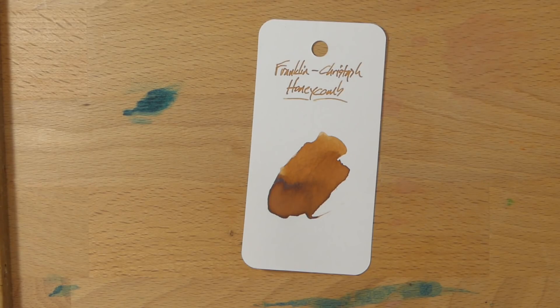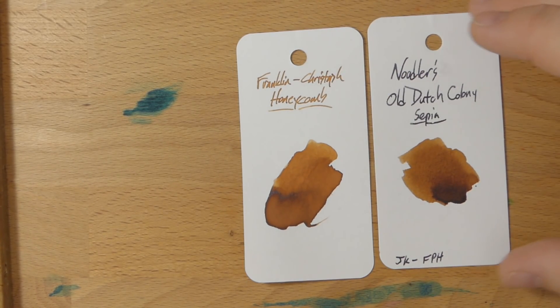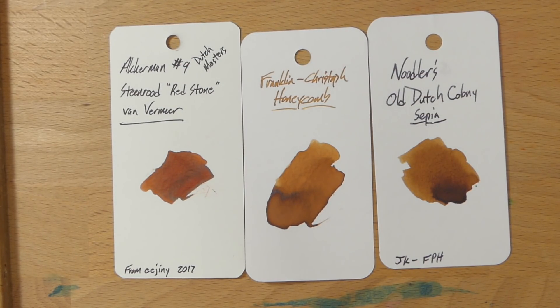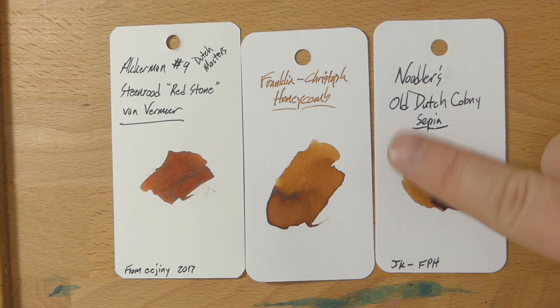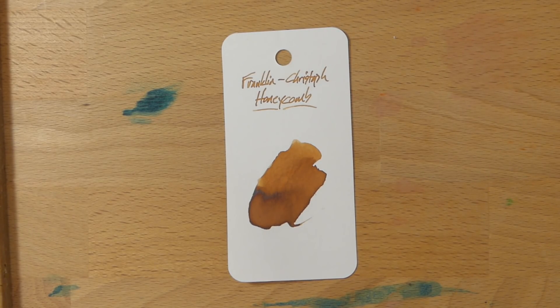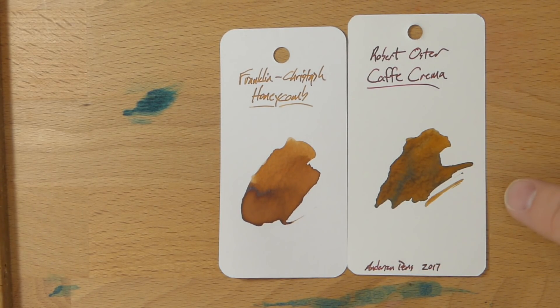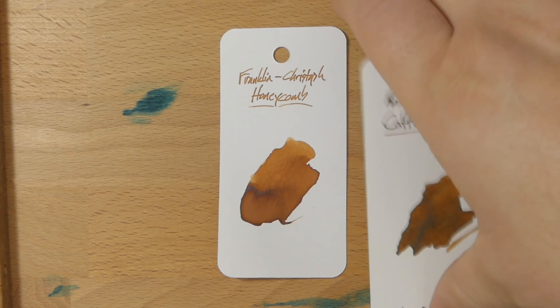Now let's get to some that look really fairly close. Here's one most people probably don't have — Noodler's Old Dutch Colony Sepia, a Fountain Pen Hospital exclusive. And here's Akkerman No. 9, Redstone Stormvogel van Vermeer — this one's clearly redder. And then Robert Oster's Cafe Crema, which is sort of a coffee-and-milk color. It's a bit darker than Honeycomb, so if you like Honeycomb but wish it was a little more brown, maybe Cafe Crema is the one for you.